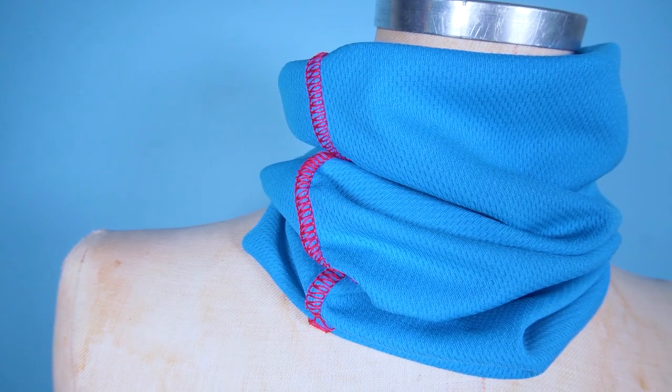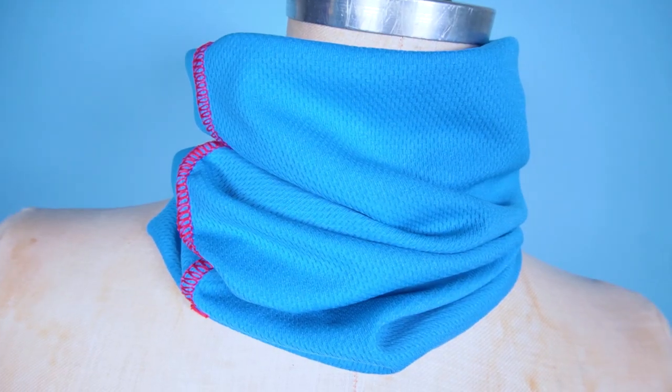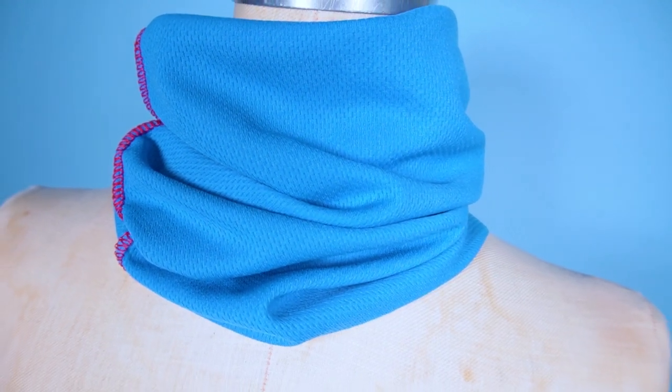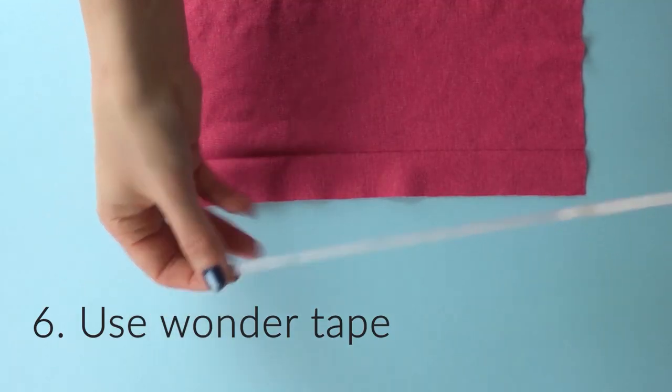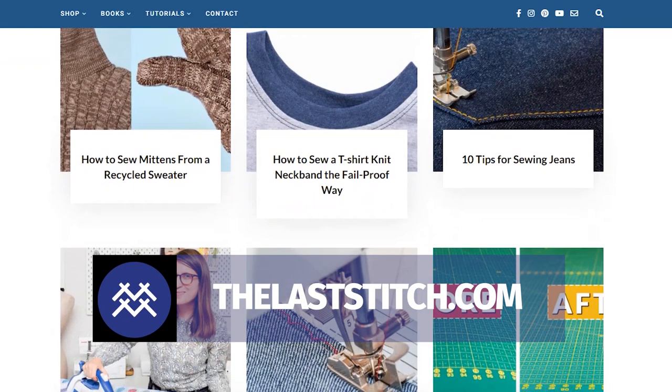And this is the finished buff — look how neat and great it looks with no chafing seams, so this will be so kind and gentle to your skin. Thank you so much for watching this video, and don't forget to check out my other sewing tutorials both here on YouTube and on thelastditch.com.